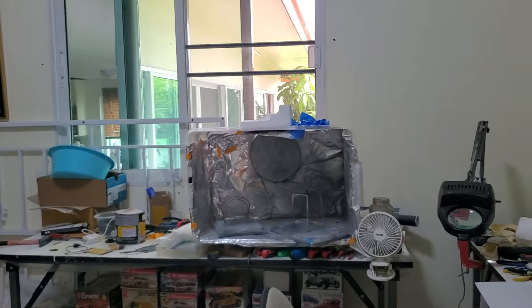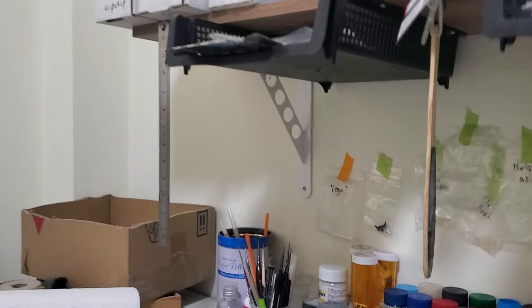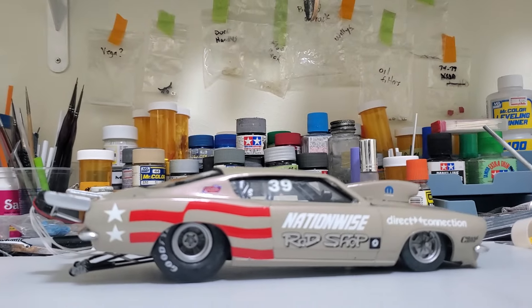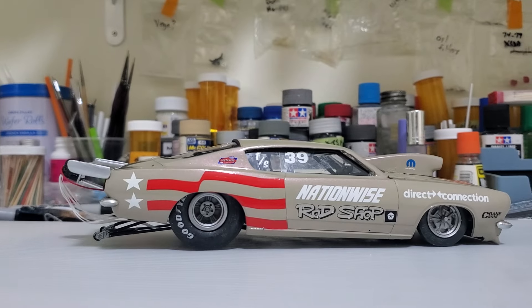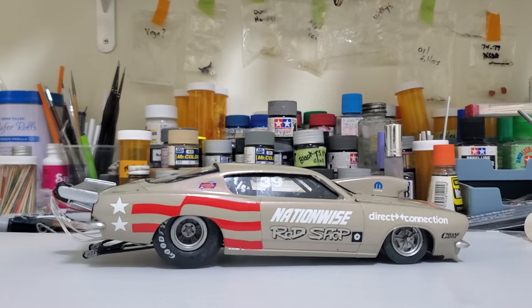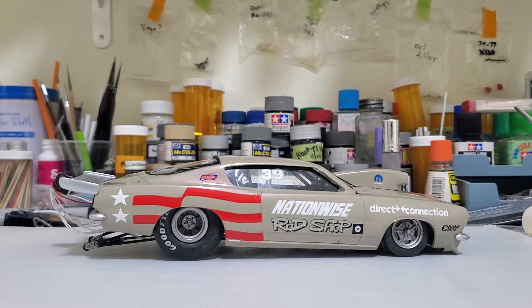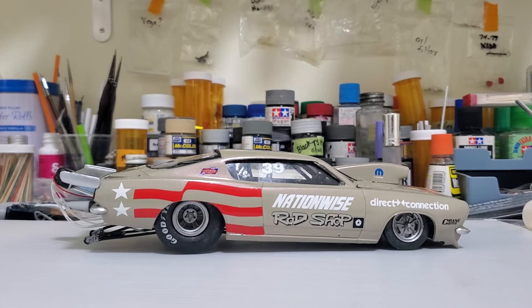Hey everybody, welcome back to the hobby room. I just wanted to show the Barracuda since it's finished. I got it sitting on the desk here. This is it and I really like it — I think it came out nice. It's not a color I would normally use but I think it really fits.